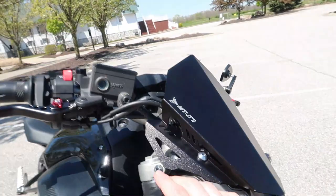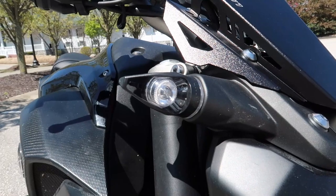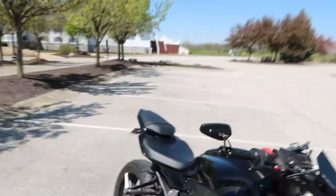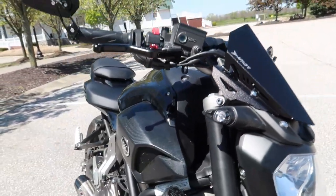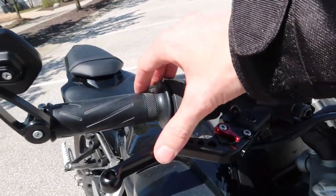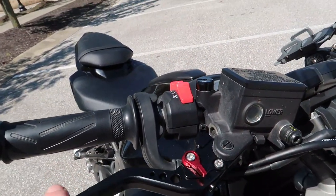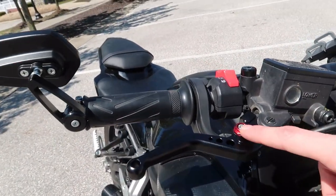The turn signals — it had these really big ugly yellow turn signals. I put these ones on from Revworks. I'm still pretty new to the bike scene, but I think it's Revworks where I got these. They're super bright and super easy to install. The shorty levers are really easy to install too — they're fully adjustable and have a breakaway. Those look really good. I just went with all black with a little bit of red accent.